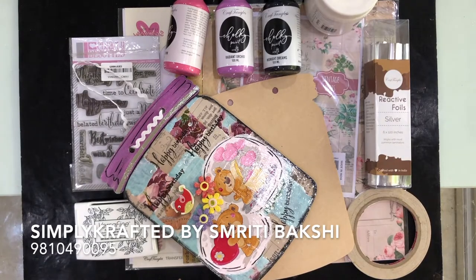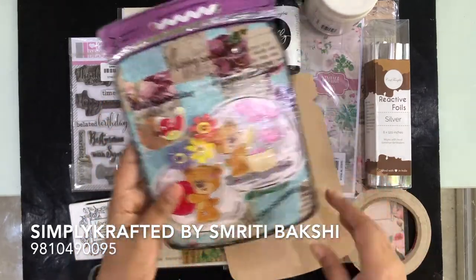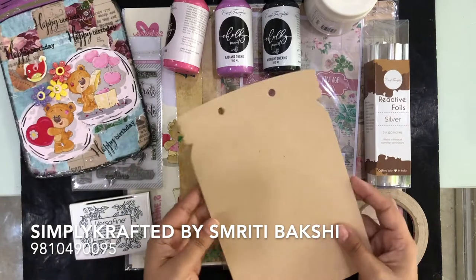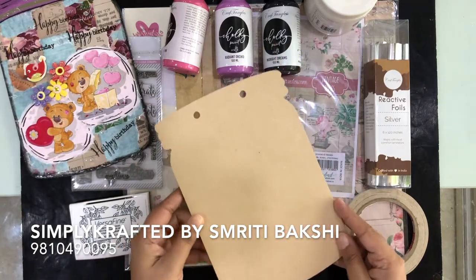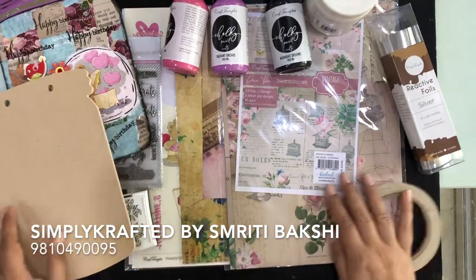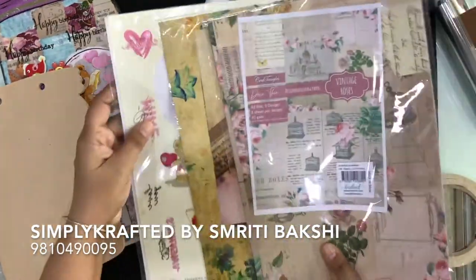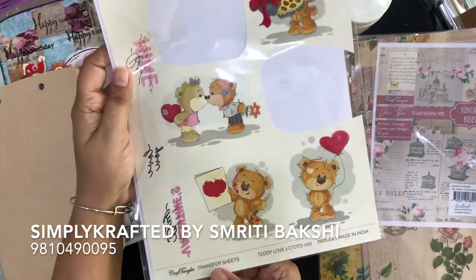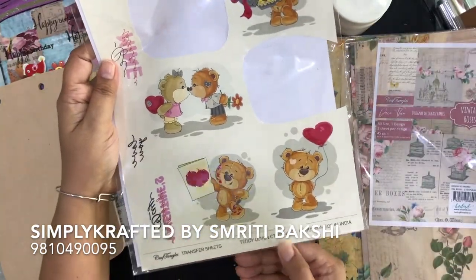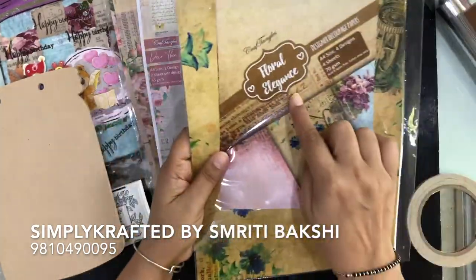So to make this beautiful project, these are the following things that we need. Look at this project — it is so nice and beautiful. This has been made out of this empty looking MDF board, cut out in the shape of a mason jar. I have used transfer sheets, which is Teddy Love One. Then I have used papers — Vintage Rose, it is a deco-thin paper.